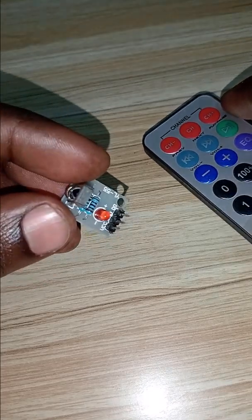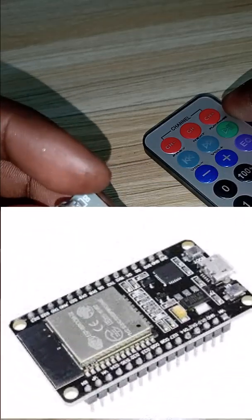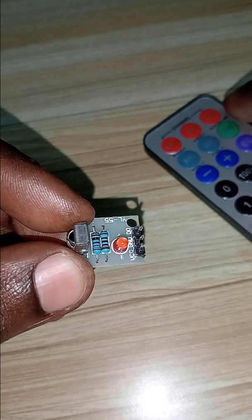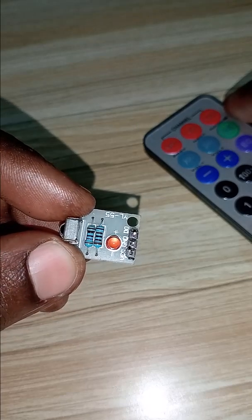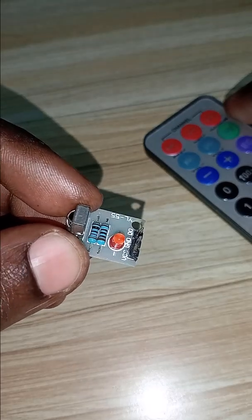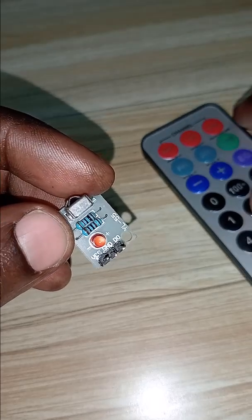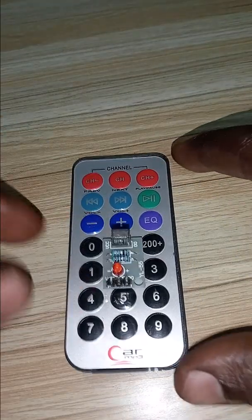To interface this with a microcontroller, you can see this module which is connected to either an Arduino, ESP32, or other microcontrollers. The pinout is VCC, GND, and data out. VCC and GND are power, supplying 2 to 5 volts from the microcontroller, and the data line can be connected to any digital pin.